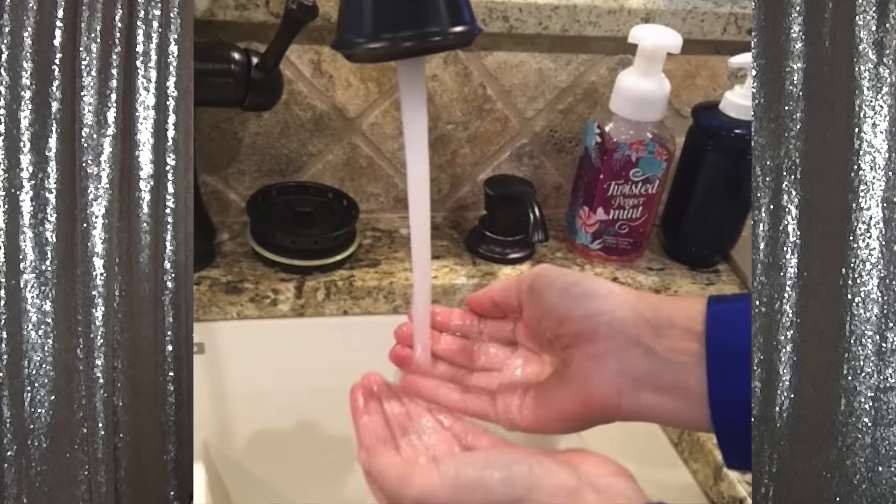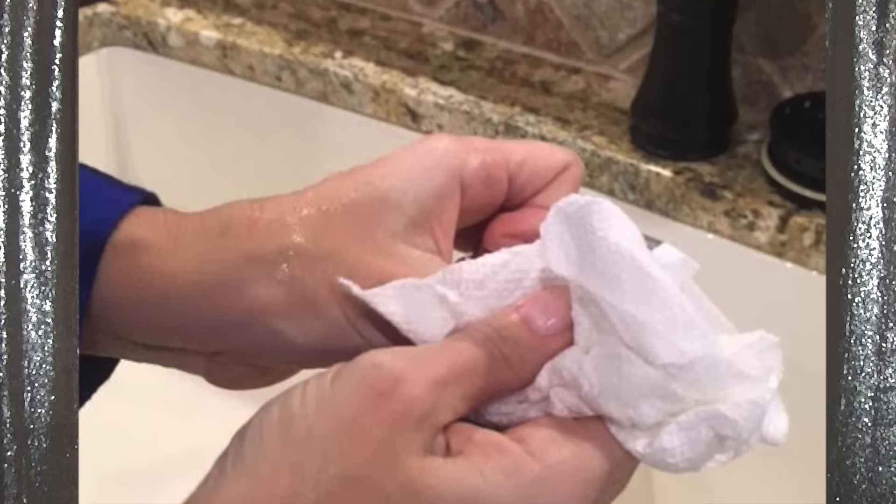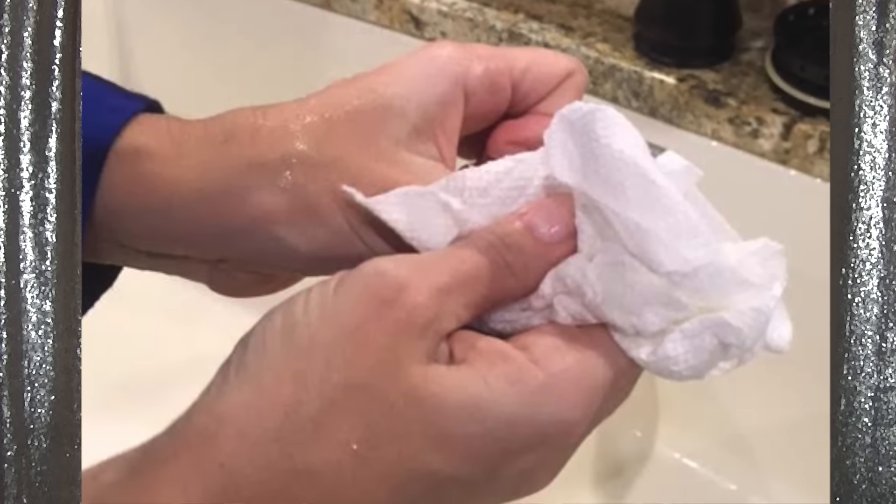You're going to wash your hands really well — scrubby scrubby — and then use just a paper towel to really dry your nails. Then you're ready for the next step.